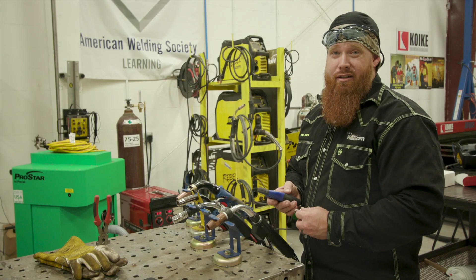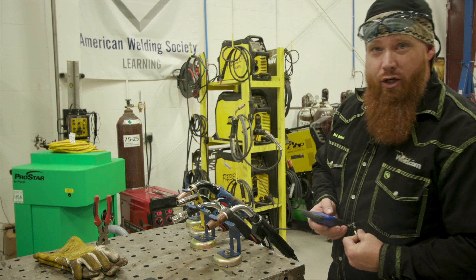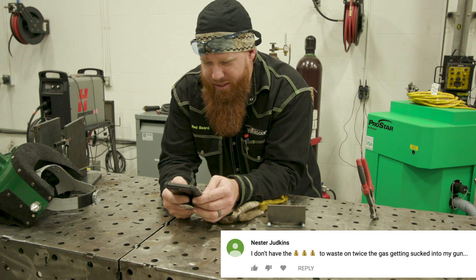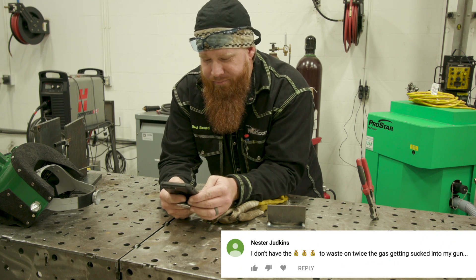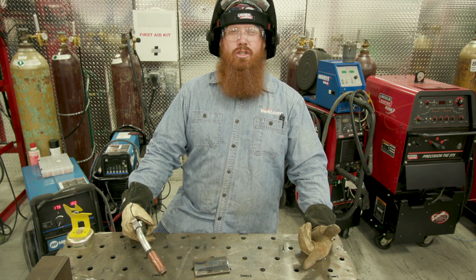You can use a lighter gun and you don't have to breathe the fumes, so moving on. Next up is Nestor Jedkins, who says he doesn't have the money to waste on twice the gas getting sucked into his gun. He claims that gun's just gonna suck up all your shielding gas and give you porosity.